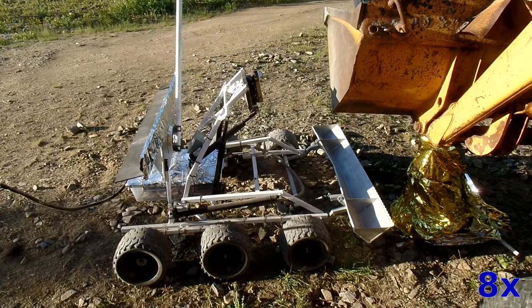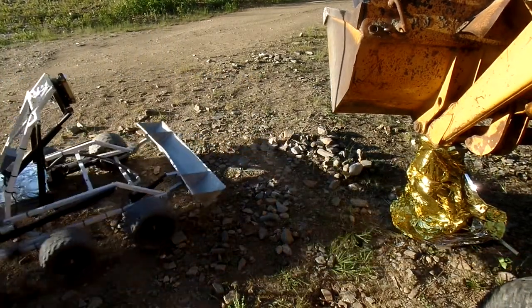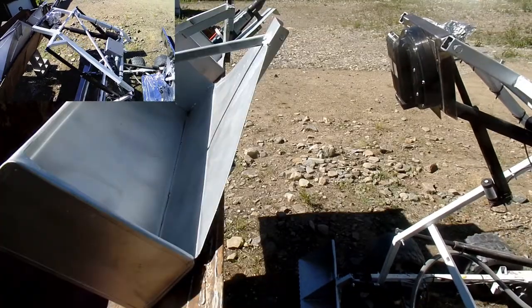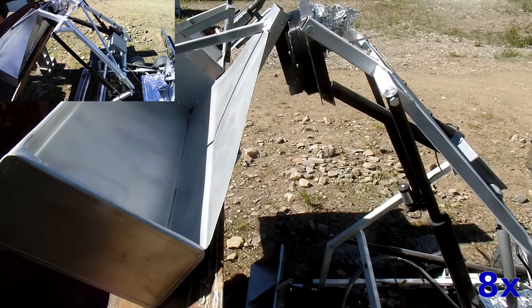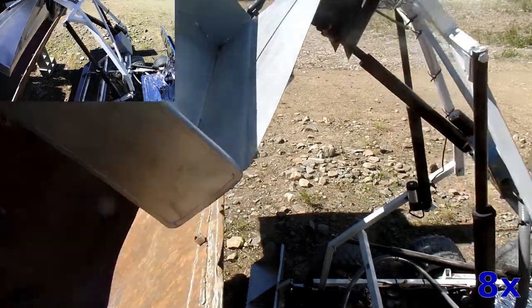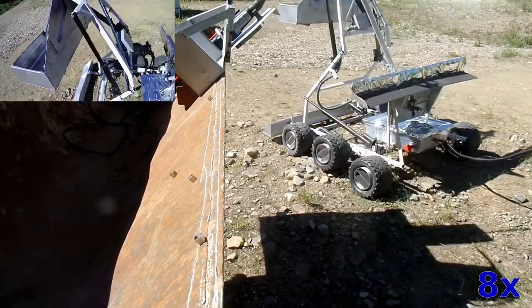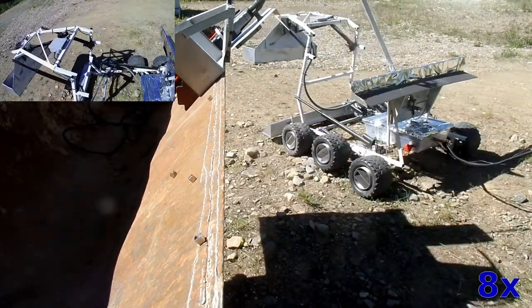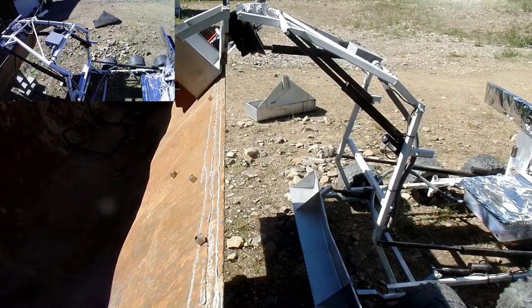It needs to be able to drive around and pick up its own tools. Here it's picking up a big ore bucket that it's going to use to move other tools around and to haul ore when we get that far. It needs to be able to pick these things up and put them down repeatedly and reliably, so it uses a two-pin tool coupler, similar to those used in heavy equipment.